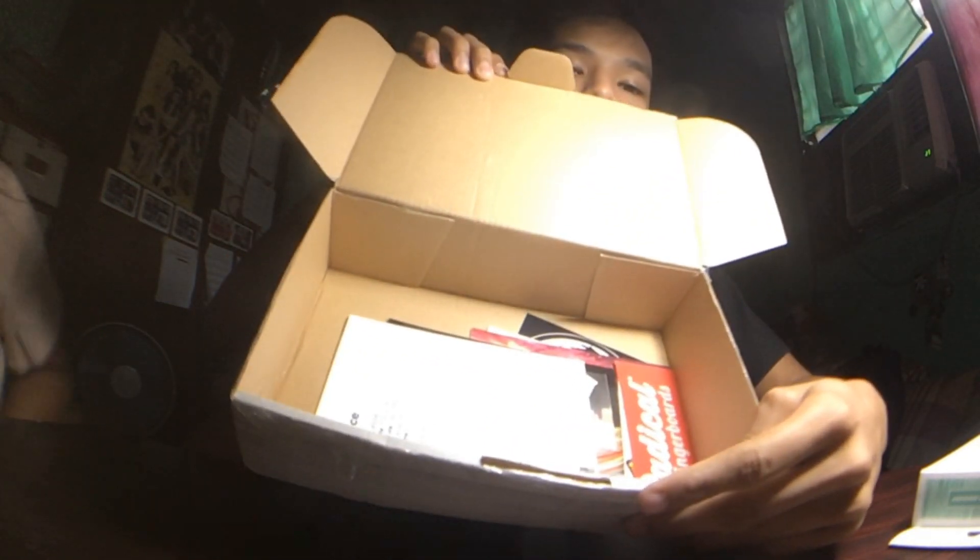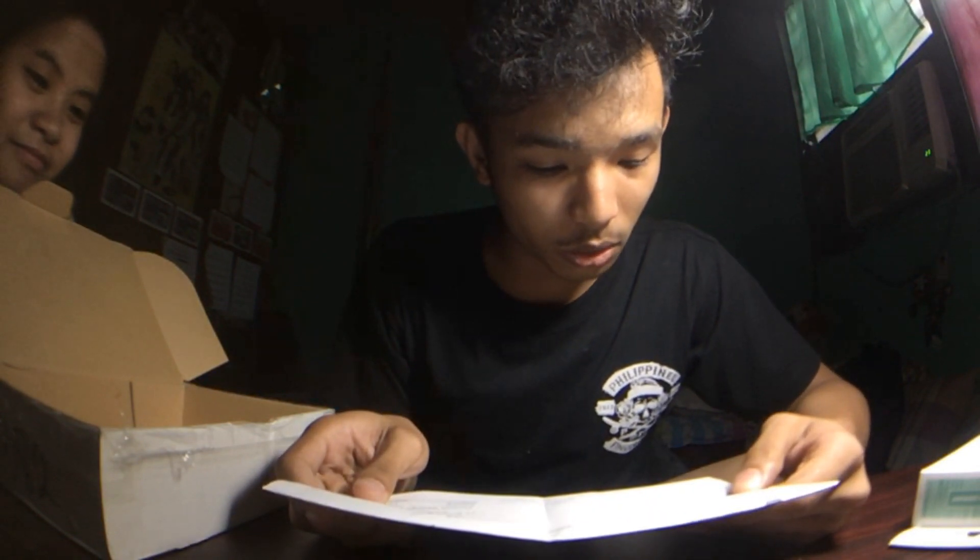In the package we also have a paper, a pile of stickers, and the order sheet — the invoice, the receipt. And the seller said, 'Thank you for your order, can't wait to see the unboxing!' So yeah, we also have a Radical sticker right here.